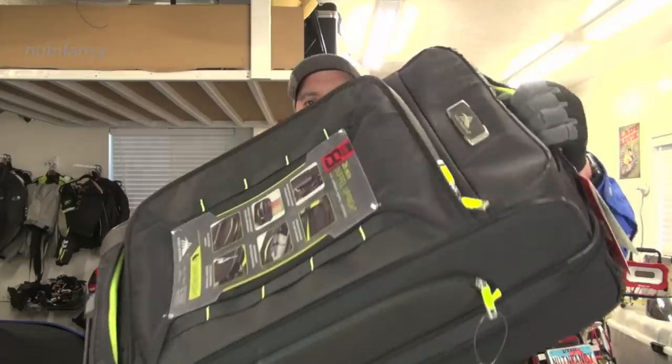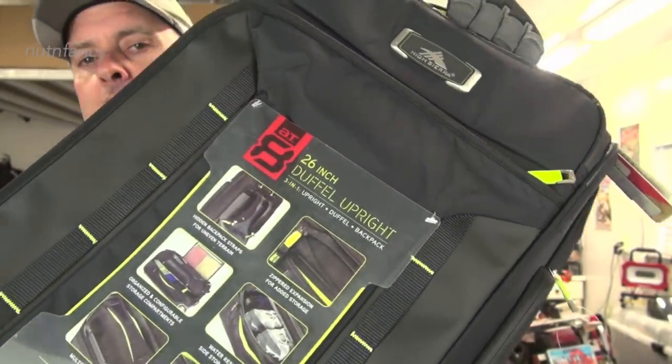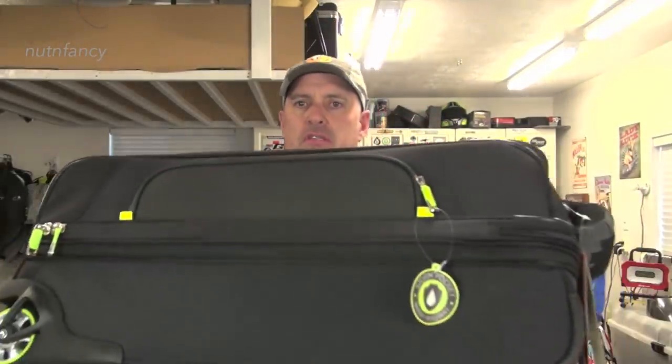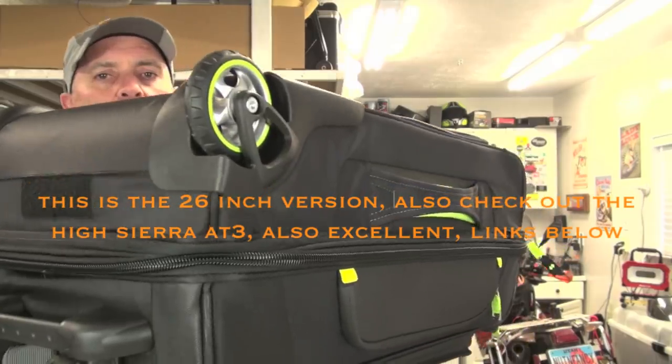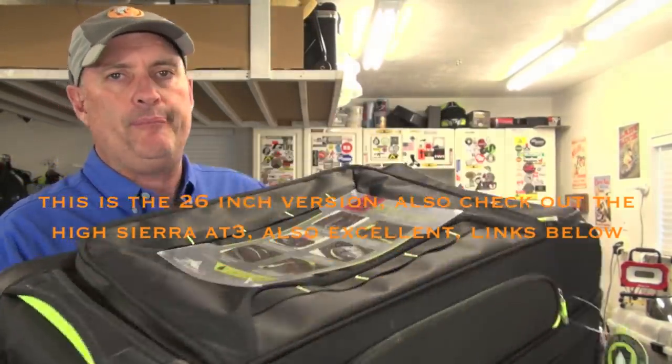You have to tailor the size of your container to the family member. This is what we are upgrading to right now — it's called an AT-8, again by the company High Sierra. This is going to be Mrs. Nut & Fancy's. I bet a lot of you guys will say this is the perfect size BOK. I say OK — but something's got to give in the categories of shelter, food, FAK, tools, weapons, or toiletries. We're going to pare down capabilities and comfort levels so we can fit it into an SAWC format that the individual can port, carry, and wheel.